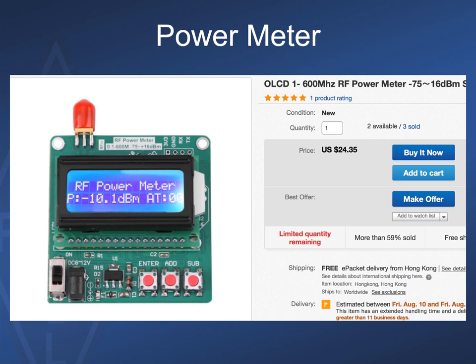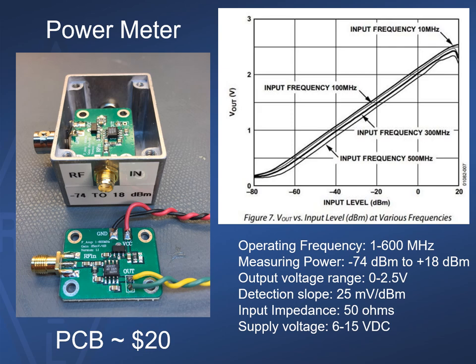This inexpensive unit is actually pretty versatile — my unit will measure all the way up to 2.6 GHz, as low as 1 kHz, and will accept any power from 0.1 watts to 50 watts. Here's an even cheaper PCB-based circuit you can get on eBay that will measure RF signals from minus 75 dBm to plus 16 dBm and from 1 to 600 MHz, with some units going even higher. I built this power measuring circuit into my own enclosure; it translates RF signal levels to a DC voltage, and between minus 74 dBm and plus 18 dBm the response is very linear. Not bad for about 20 bucks.